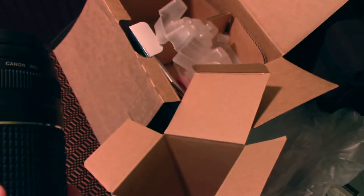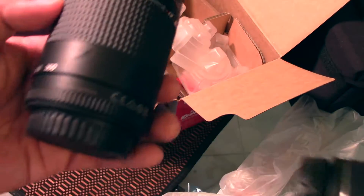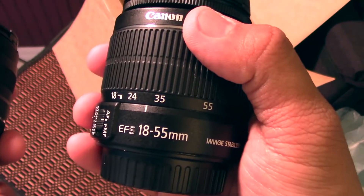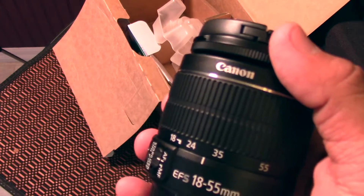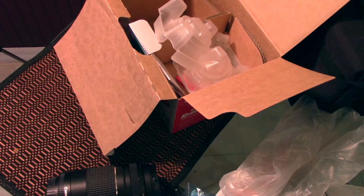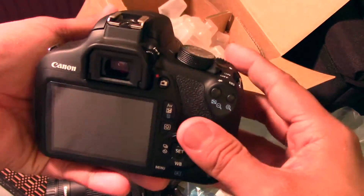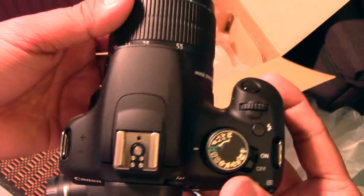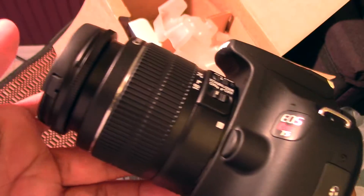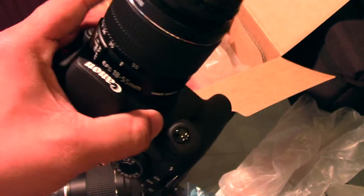I can't say much about Canon yet, but I can tell you about Nikon — Nikon is a little bit more expensive, but to me it's a very user-friendly kind of camera. Let's put the lens on the camera. So yeah, wow — this is with the 18 to 55 millimeter lens. That's pretty cool.